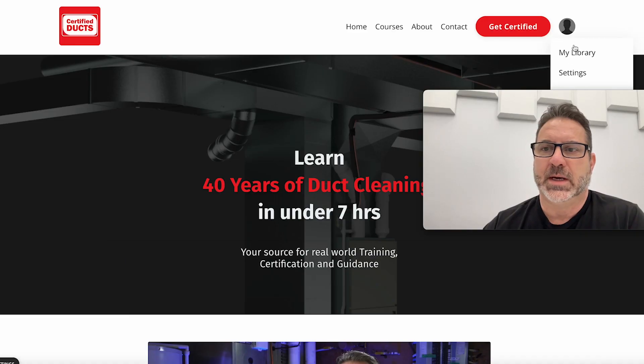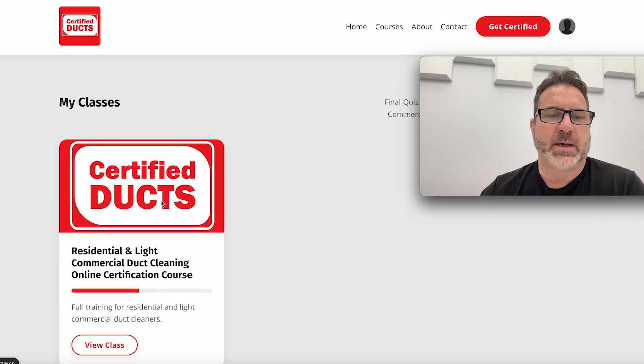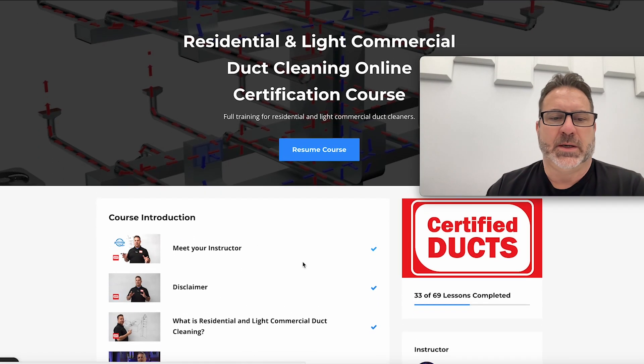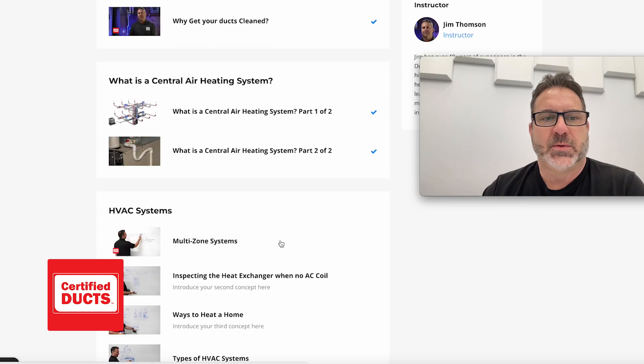I'll just log on to the course here quickly so you can see what's in there. Once you get inside the course and you've signed up, you can view the course here. Once you get in there you can see — there's me, I'm the main instructor in the course. There are other people coming on board too, but I'll just scroll through the course.